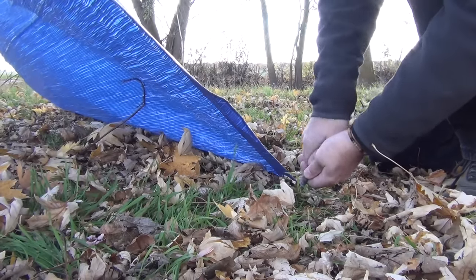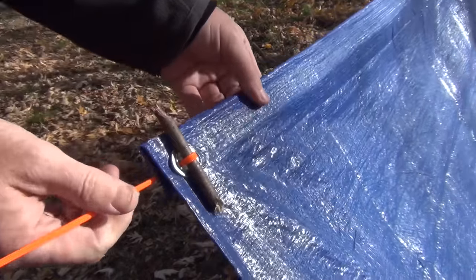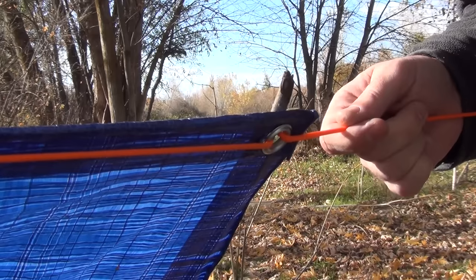You can now stake down the edges of the tarp if necessary for your particular setup. Make any final adjustments by simply sliding the tarp along the ridge line. This method will keep the tarp securely in place while also allowing for quick and easy adjustments if needed.